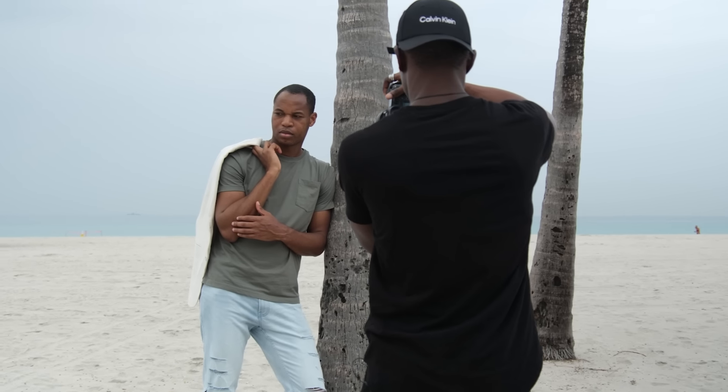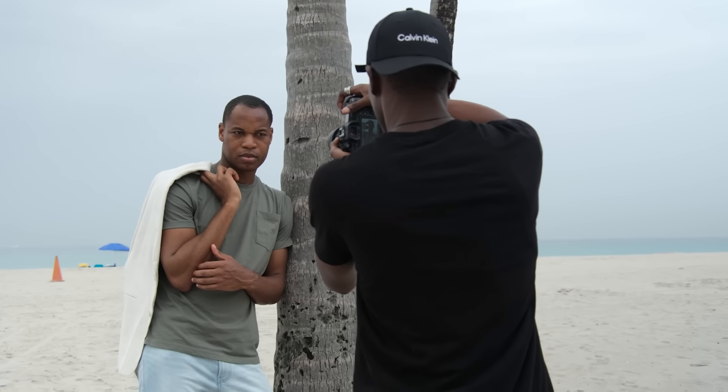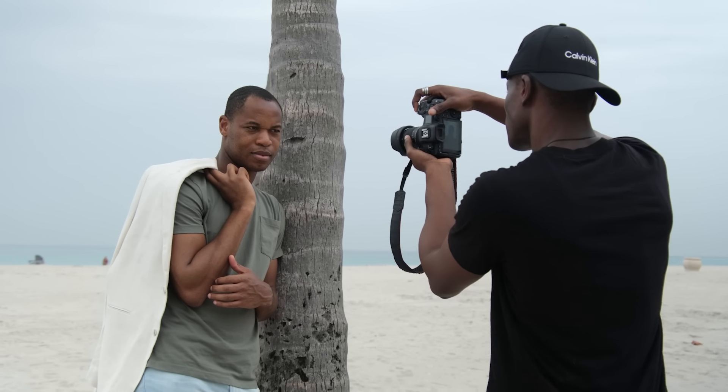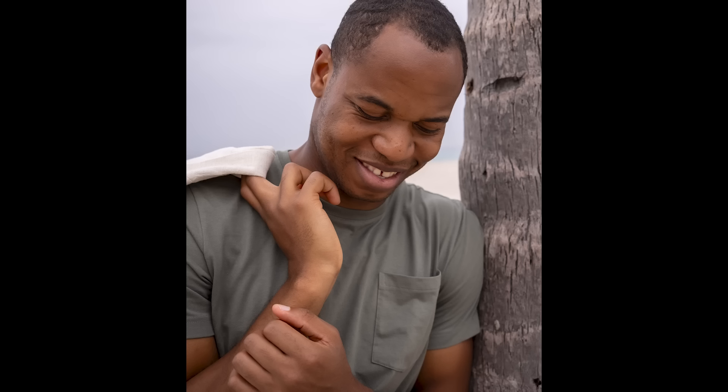I love the macro capability of this because I can get so close and I'm still focusing great. With some of my lenses, when I get this close, there's no longer a focus — I can't even focus at all.